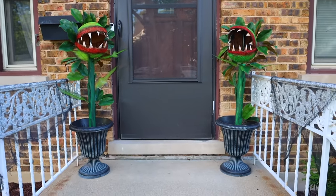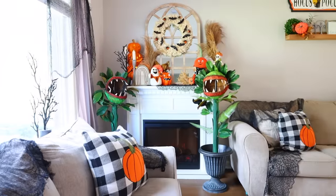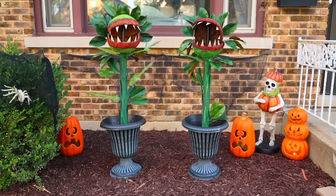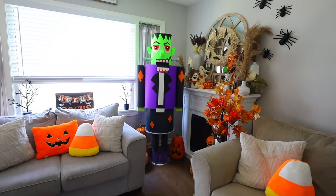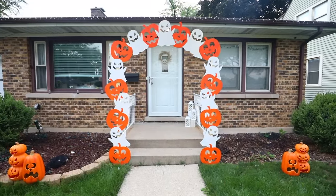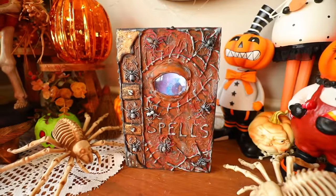I only needed Dollar Tree products plus greenery from Hobby Lobby for $8 and the planter for $10. That is it for these Halloween DIYs. I hope you guys enjoyed the video — please let me know your favorite DIY down in the comments below. I will see you next time. Take care. Bye.